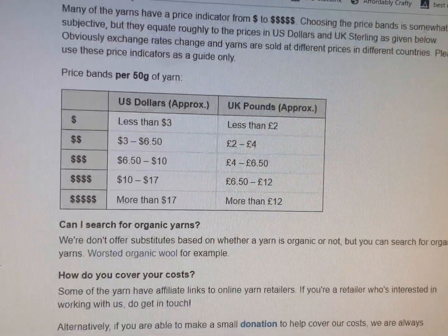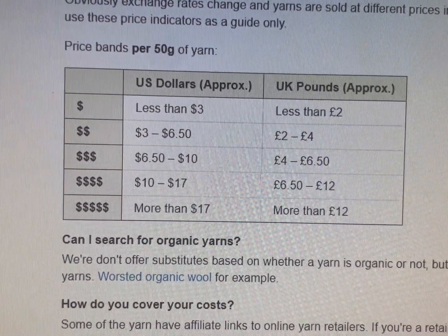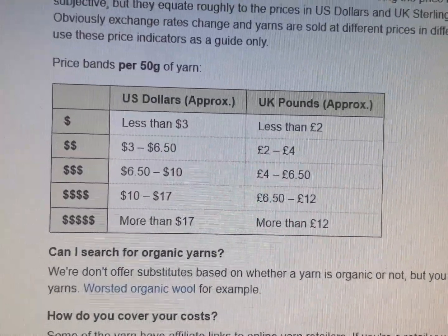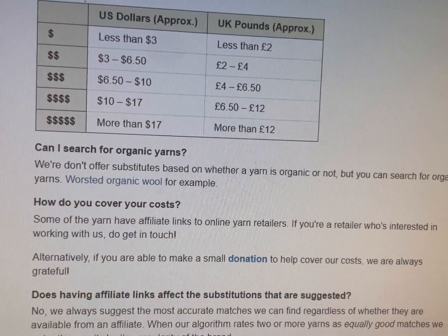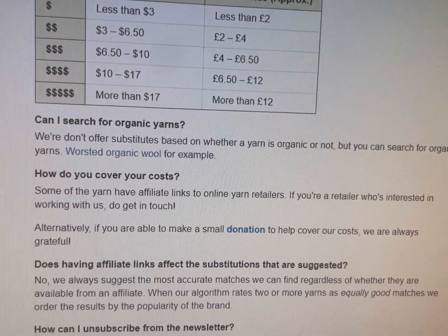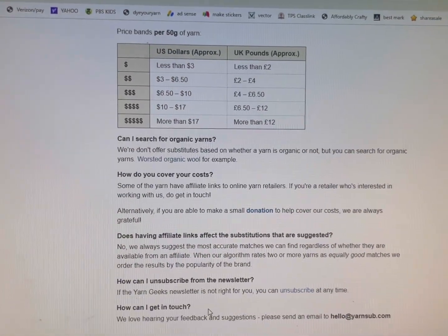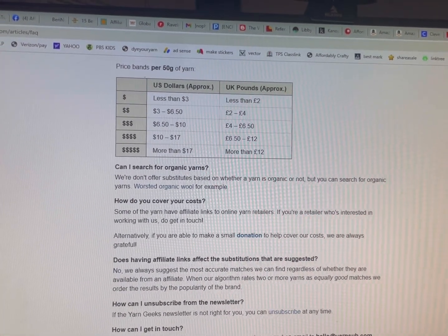Here's the price indicator tool. For 50 grams, one dollar sign is less than three dollars, all the way up to more than seventeen dollars. So this is basically how Yarn Sub works. Let's go back to the main page.